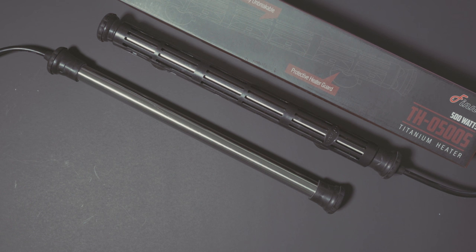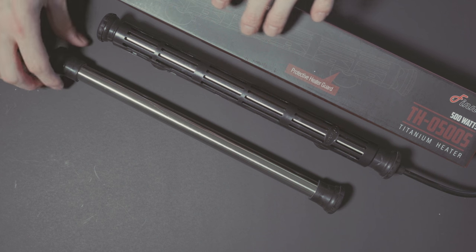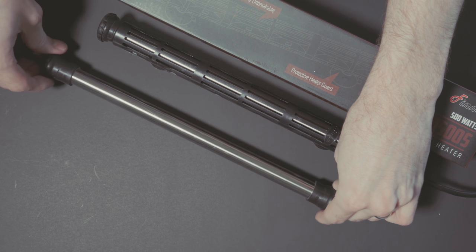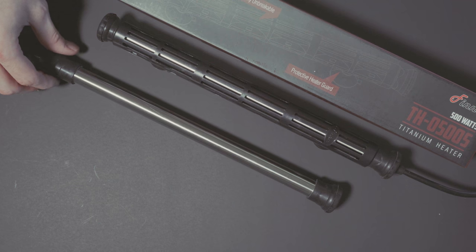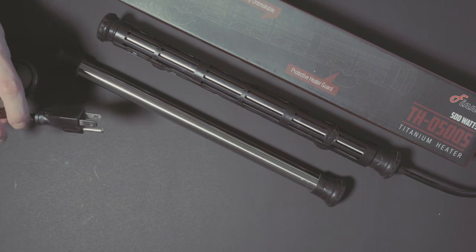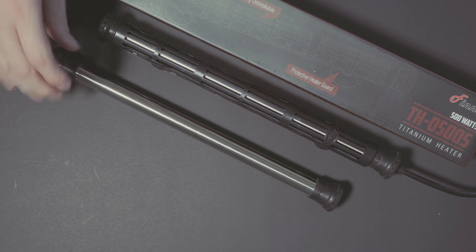The Phoenix heaters don't have any circuitry in them — they are purely a heating element. It's a titanium tube capped at both ends with a rubber cap, hopefully watertight, but there's nothing to break in it. If the outlet you plug them into — just a three-prong grounded outlet — if the outlet is on, then the heater is on, and hopefully being titanium it won't corrode.